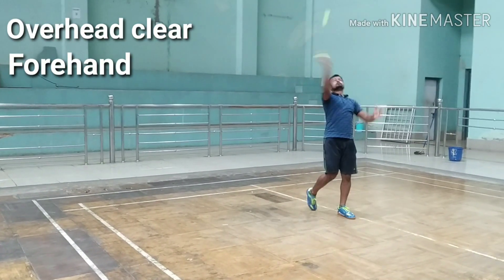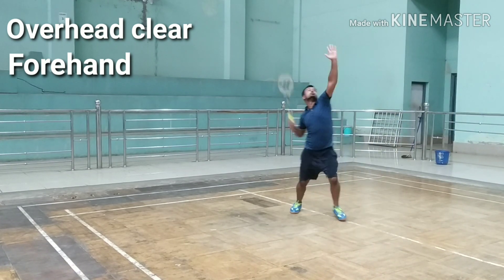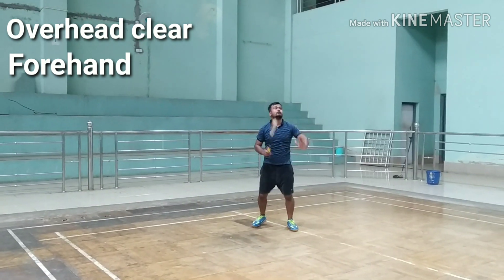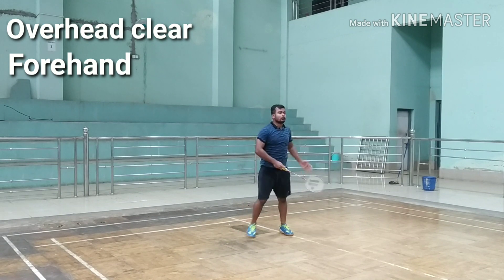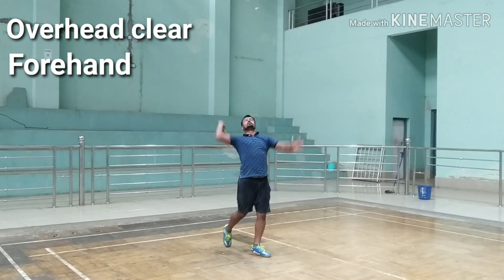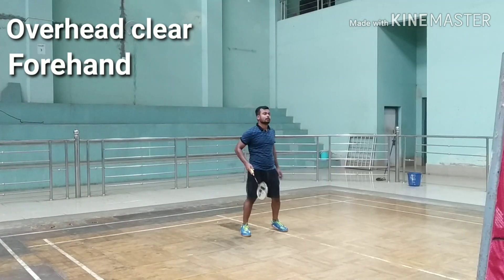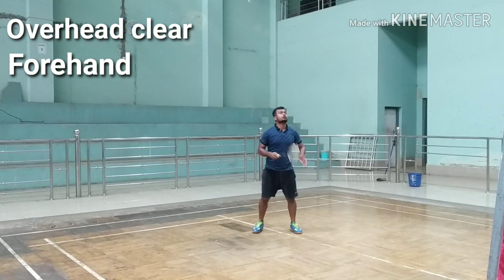It's a defensive shot hit from your baseline to your opponent's baseline. Raise your racket arm and non-racket arm. Your body should face sideways with your feet pointing slightly sideways. Bend your racket foot lower than your non-racket foot. As you swing your racket forward, use your racket foot to push your body weight forward.